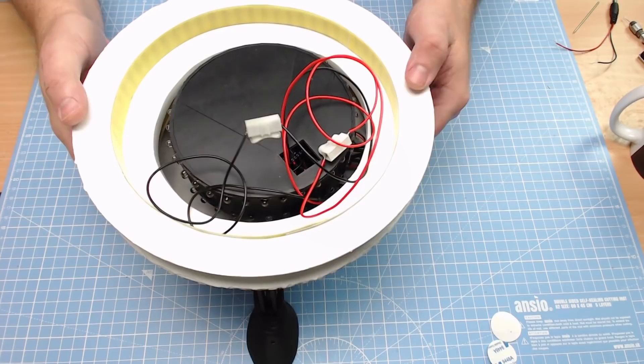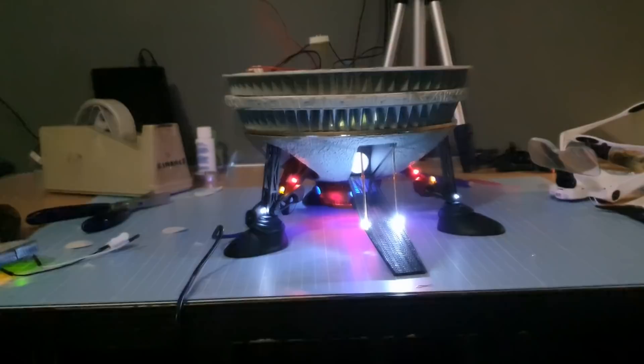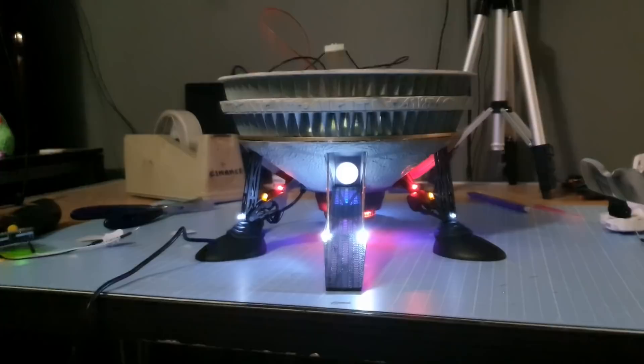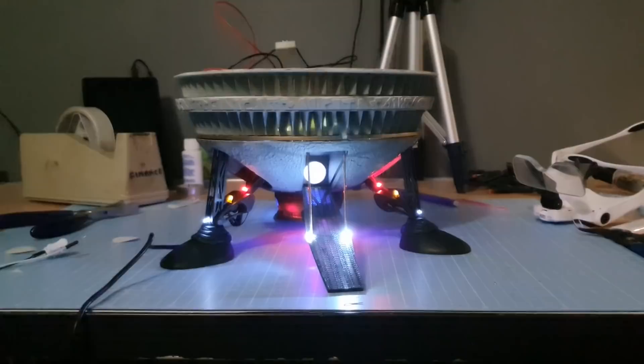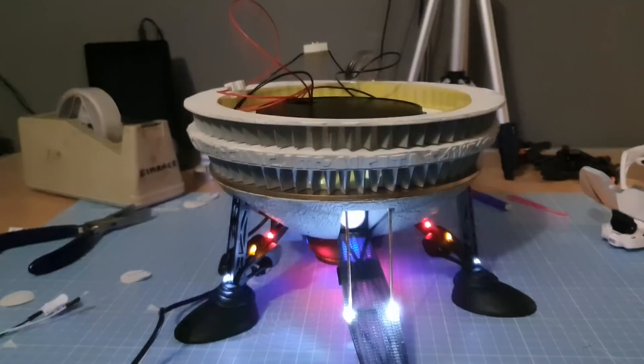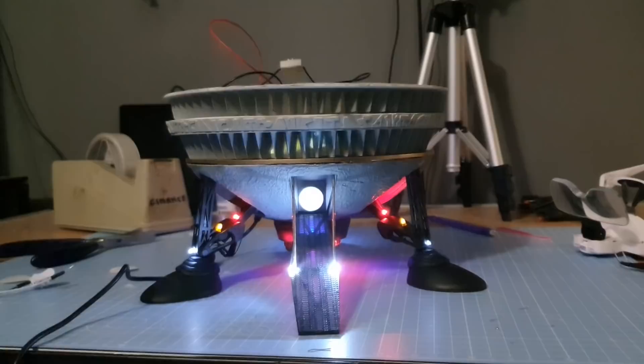And there we go. The ramp lights are in now. Pretty much the whole bottom of the ship is now complete. The only thing I haven't done is attach all the sections together — I don't want to do that yet until I've done the electrics for the top. Realistically it just slots together after that. I'll put power just at the top there and that'll be my feed for the top of the spaceship. That is where we're at, and that is one hell of a lot done in one week.